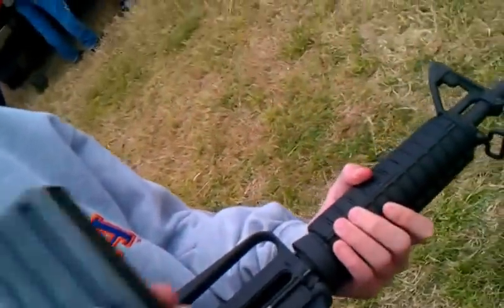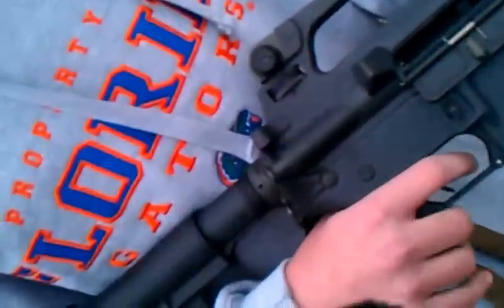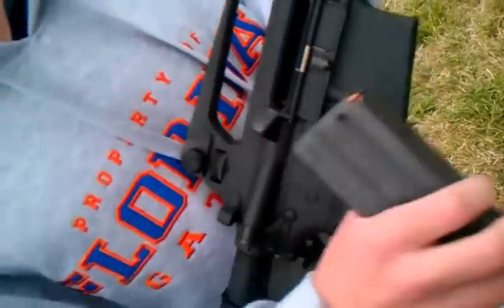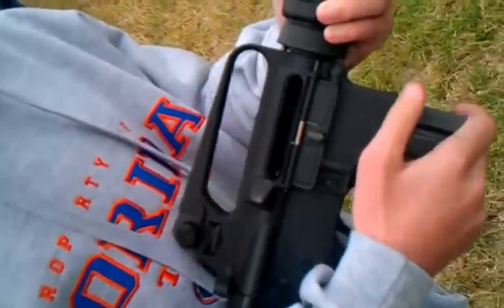All right, you're on safe right now. Hold the gun, finger off the trigger. Grab that, push it up.